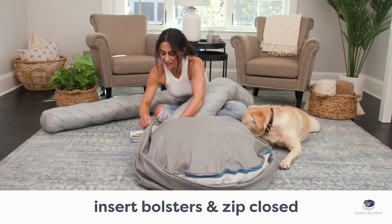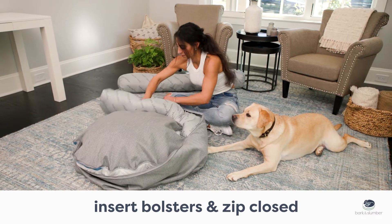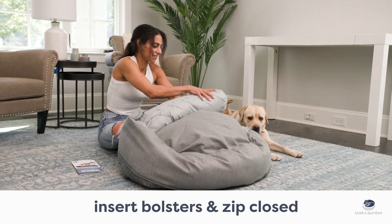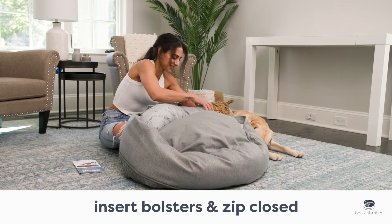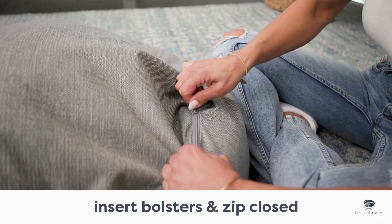Slide one bolster into the compartment around the base. Start nearest to the zipper pull and zip to the end of the bolster. Fill the remaining compartment with the second bolster. Position the zipper towards the top of the bed for easier zipping and zip closed.